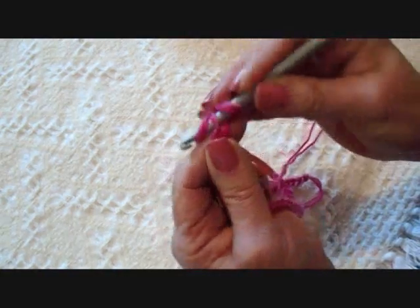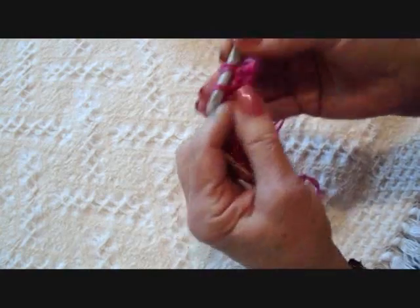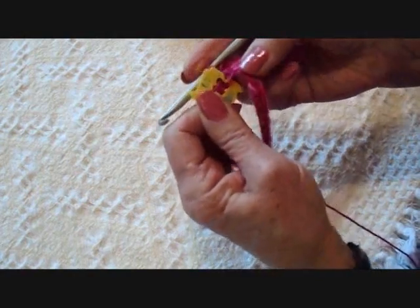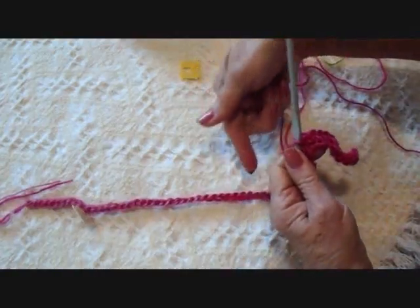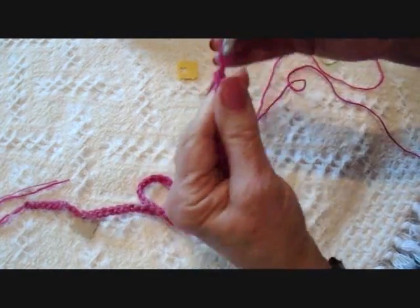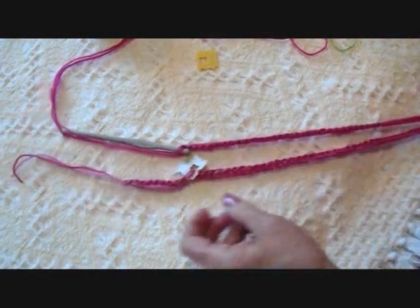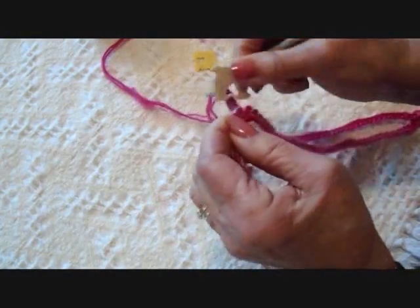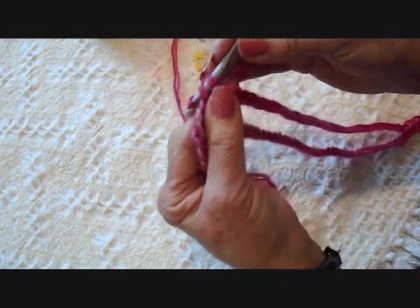I'm going to single crochet in the second stitch from the hook and in each stitch up to my marker. Now I can remove this marker and make my last stitch here, and now I'm going to chain 53. There's my 10 single crochet at the end, then I chain to be the same length as this chain, and now I'm just going to come over to this end, remove this stitch marker, and single crochet in each one of these stitches across to the end of the row.